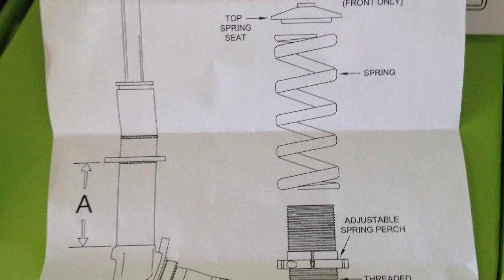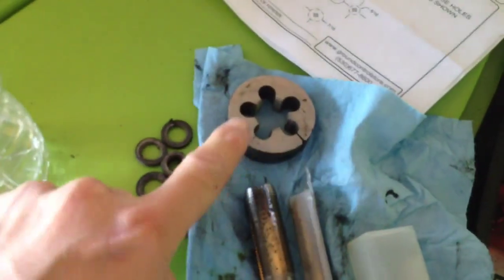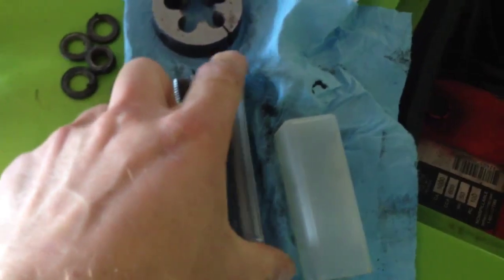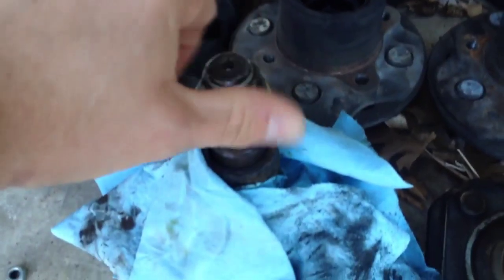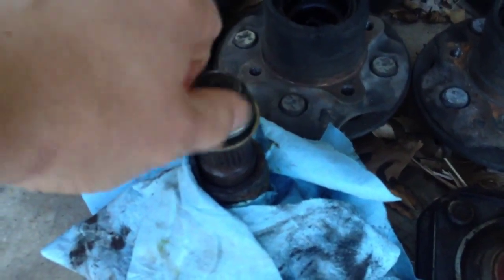Pause on this diagram — it really tells you everything. I still really haven't started anything. I had to buy a tap and die and a smaller tap after finding out that my stub axles, the bolt, and the thread on the nut were really bad. So I've already tapped and threaded that.